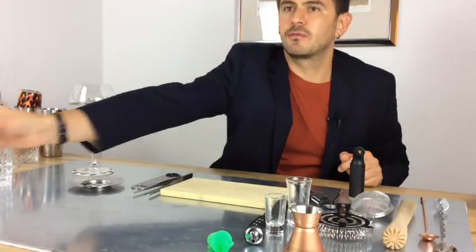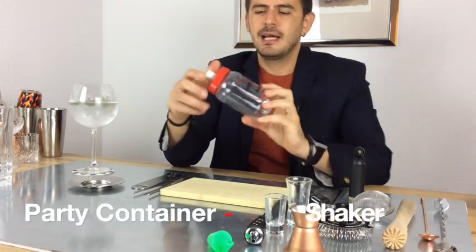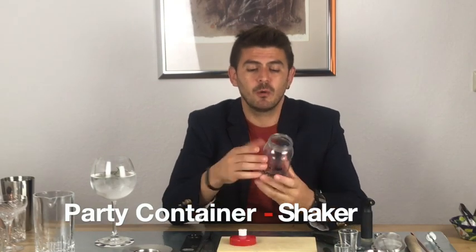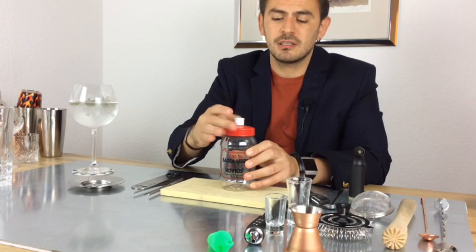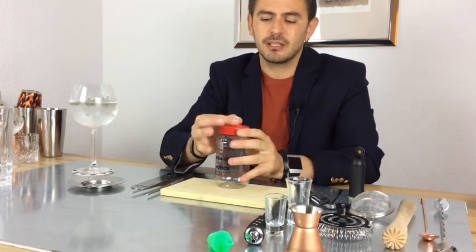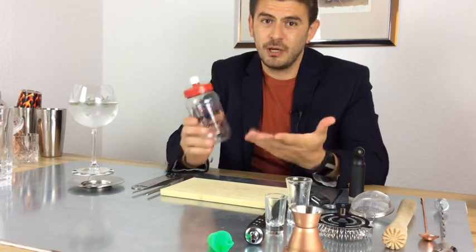Imagine we don't have all this fancy stuff — what do we do? Well, for sure we have one of these at home after a party. This is actually a souvenir from a great wedding — Bernardo and Amanda, an amazing wedding. We open it, put the ingredients and ice inside, close it, make sure it's sealed, and then we can shake it. To pour, just open it slightly and squeeze it into your glass. Easy way to do it at home.